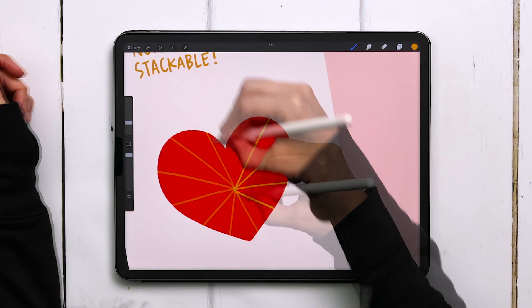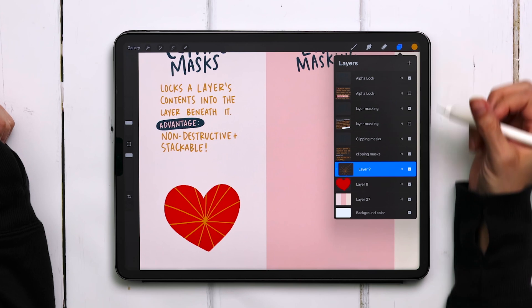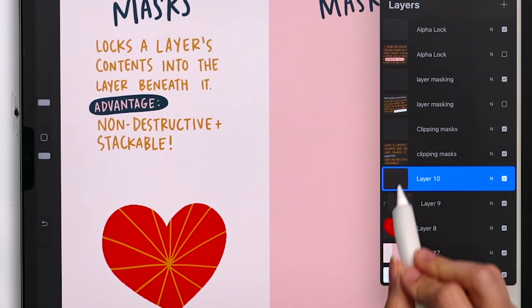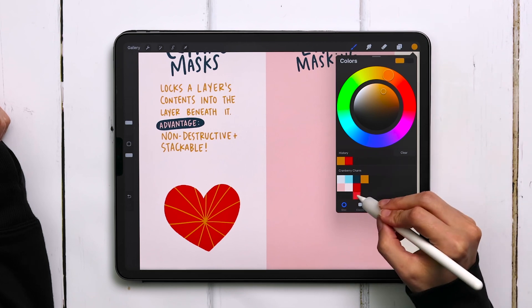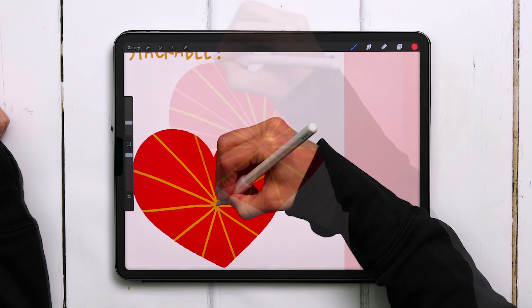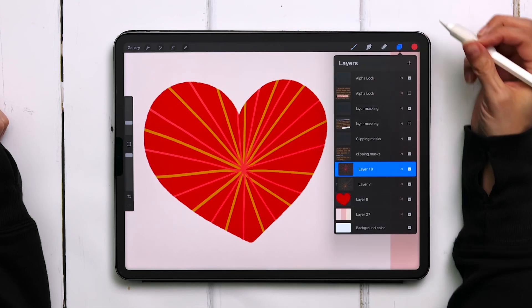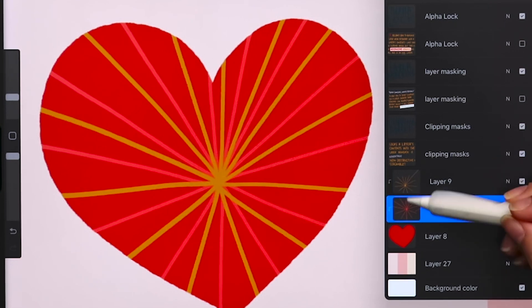I'll finish drawing these lines in, and now we'll talk about how you can stack these. If I create a brand new layer right above my yellow layer and apply a clipping mask again by tapping on the layer thumbnail and choosing clipping mask, I'll grab this lighter red color and draw additional rays all the way around the heart. I'd like this red layer to go beneath the yellow layer, so I'm just going to drag it right beneath. You can see that I'm retaining the clipping mask because you'll see those little arrows on the left side.